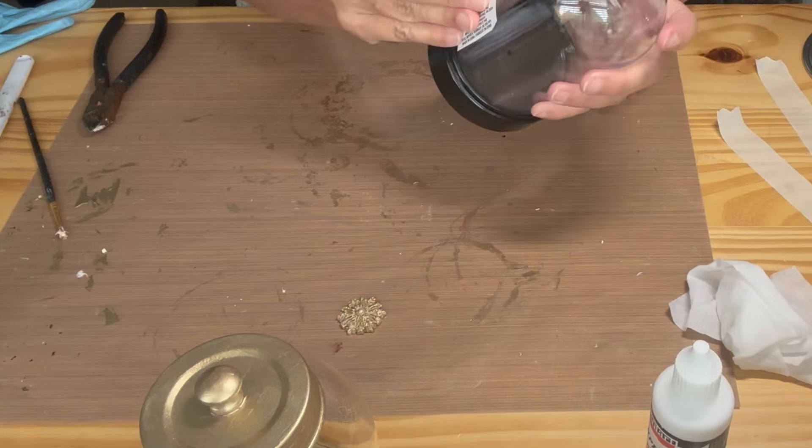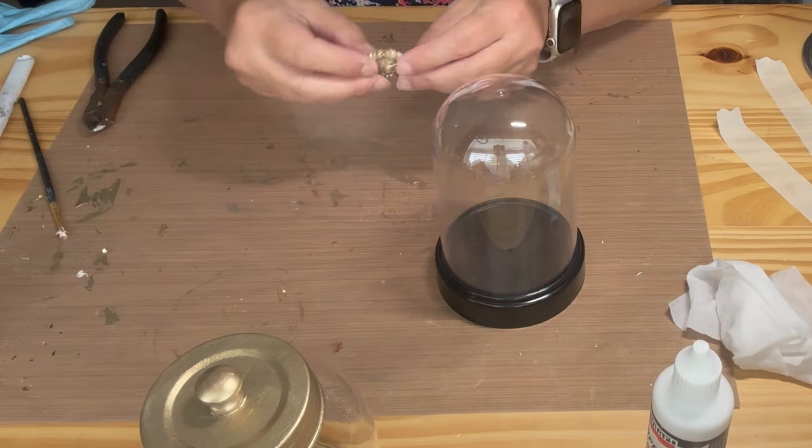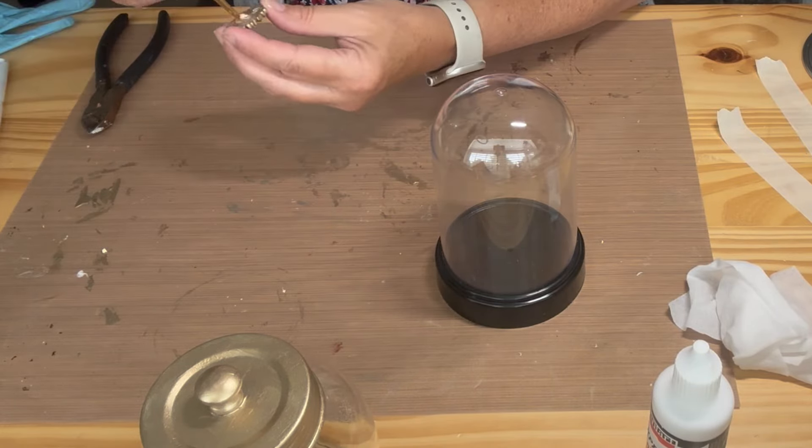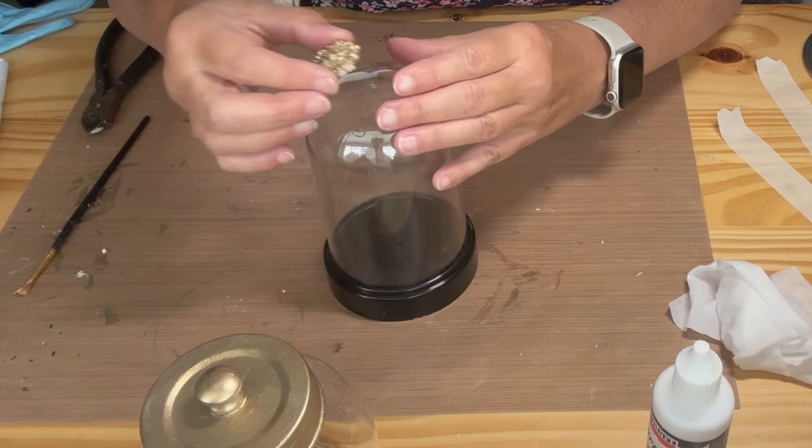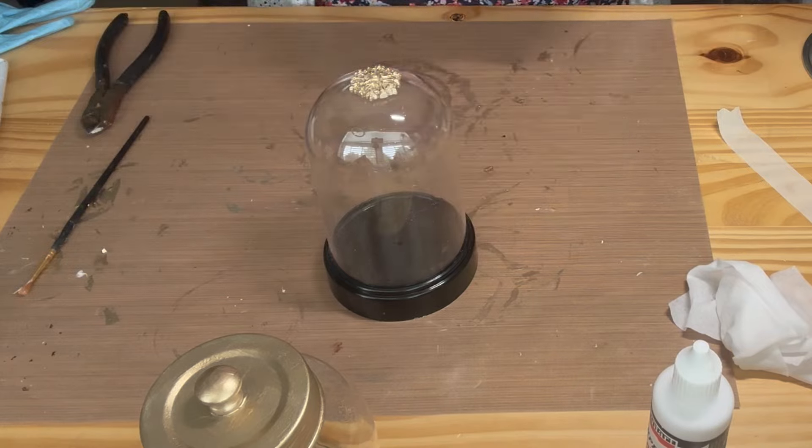For the final project I'm using a Dollar Tree cloche. I started by gluing a small resin snowflake to the top of the cloche, and then glued a small pearl onto the snowflake.